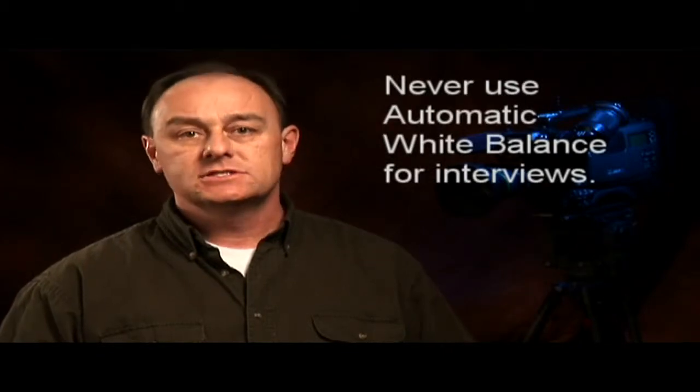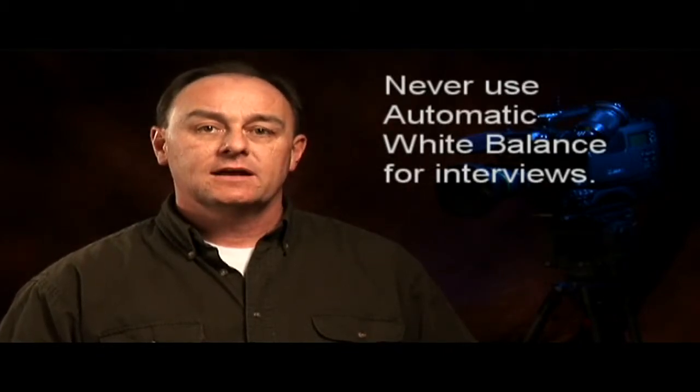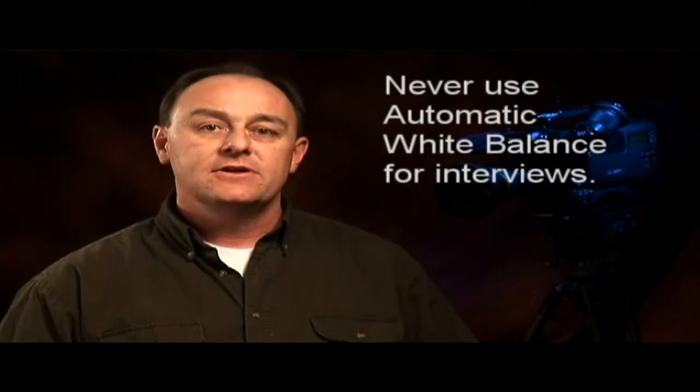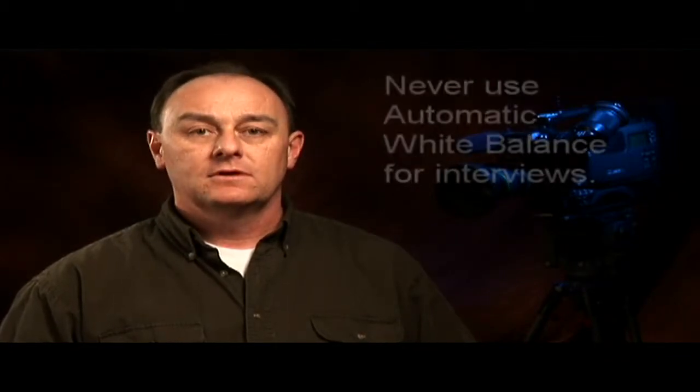Auto white balance should never be used for interviews. You should always take a couple of seconds to do a manual white balance after all the lights are set and you're nearly ready to roll tape. While auto white balance is convenient, it's also prone to color shifts during the interview, especially under mixed light sources.